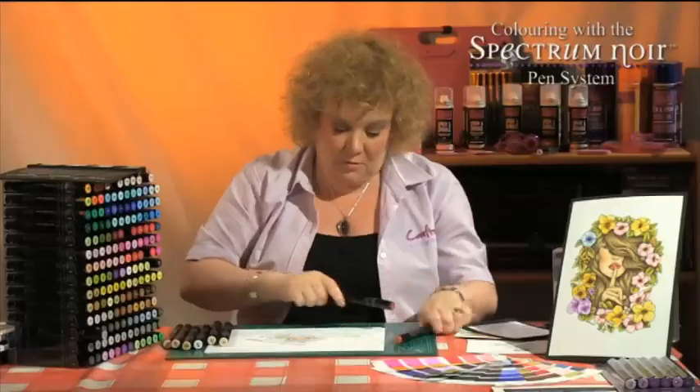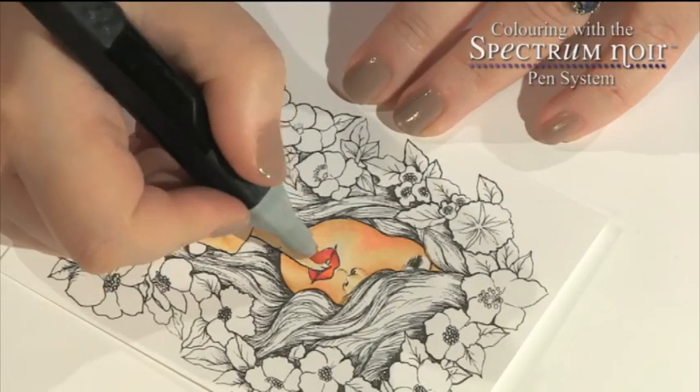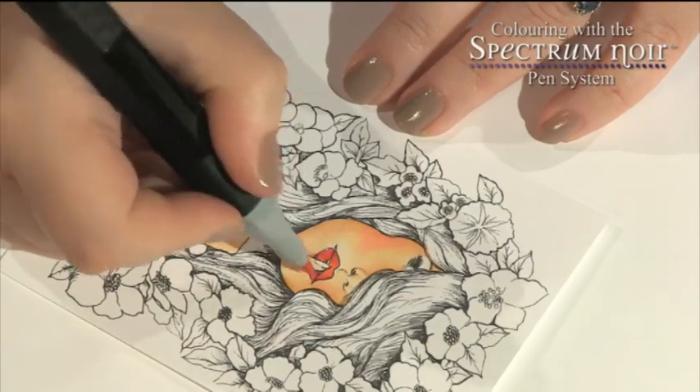And just to get them to blend together, use the first shade of coral — that was coral 10 and DR5 — and use the coral to blend that in.